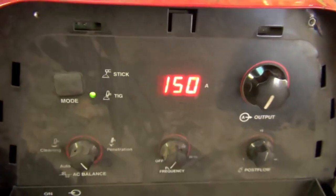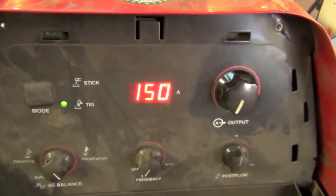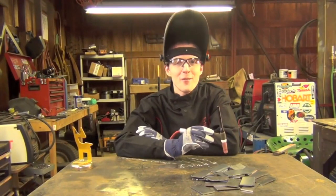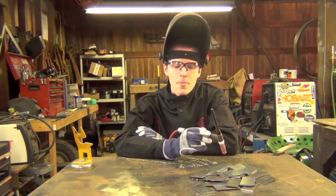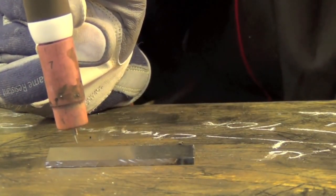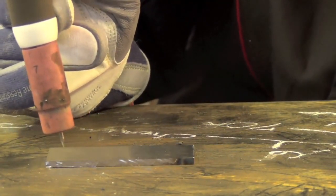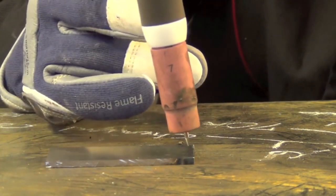I probably won't get to 150 amps — that would be running with the pedal all the way to the floor. Now that the machine's set up, we're only moments away from putting down our very first weld beads. We're going to start with stringer beads. Learning the TIG weld is a long journey, and a journey of a thousand miles begins with a single step. Your very first step is going to be pushing this little molten weld puddle two and a half inches to the other side of the plate.